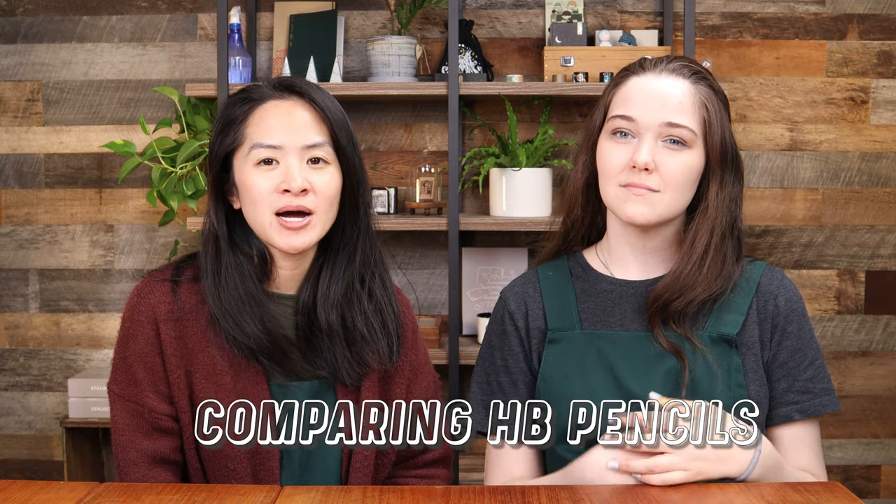The video is inspired by a blog post that Alex recently wrote for our Yoseka blog, where she took a bunch of different HB pencils and compared them across different brands. I think that it solves a lot of the mystery around some pencils. Alex wrote this beautiful blog post which I highly recommend — you all should go read it if you have questions about pencils.